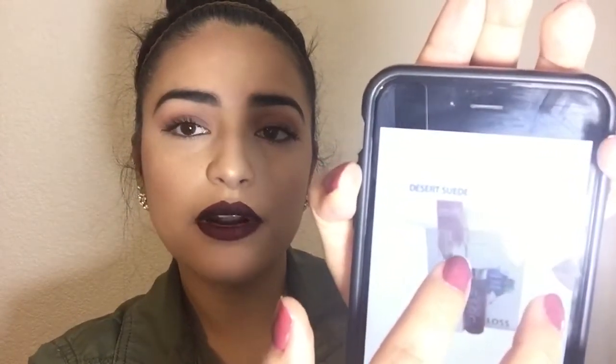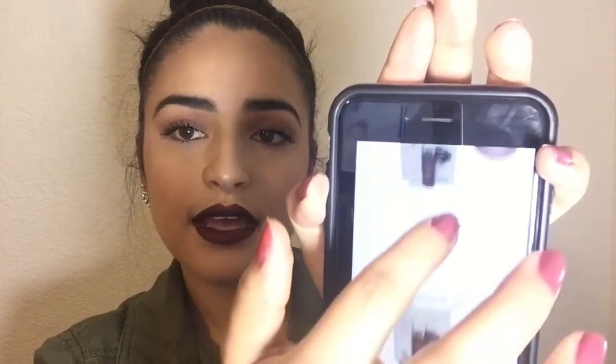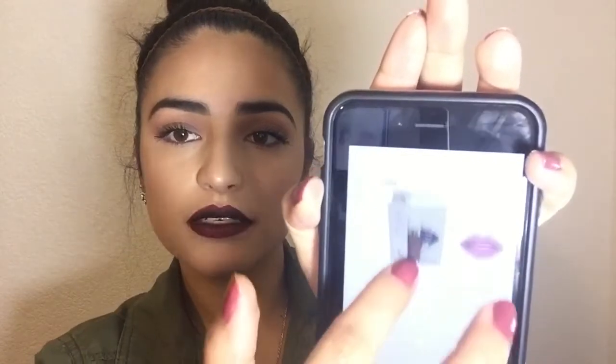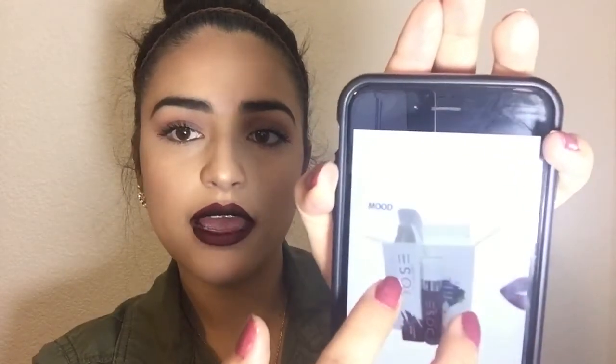I ordered the color Desert Suede, the color Stone, and the color Mood. I got all three of them but they did mess up on one — they did not send me the Desert Suede. They sent me Bury Me Too instead; I didn't want that color, but at least I didn't end up missing one of them.